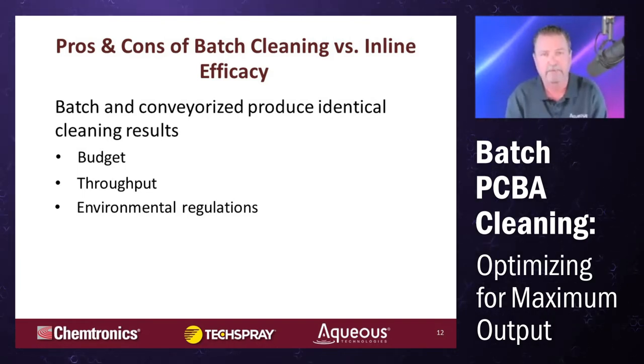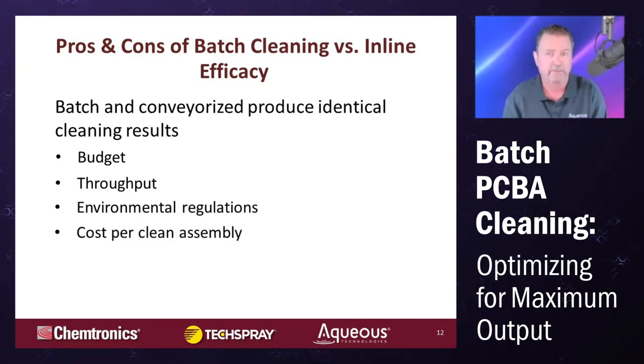You need to look at your throughput requirements — you don't want to stretch a machine beyond its capability or run an over-capable machine at a much slower throughput rate. Consider environmental regulations, because going awry of those could cost you far more money. Look at the cost per clean assembly — on a well-optimized process it's about five or six cents per assembly. Part of that optimization includes utility costs: electrical, water, and ventilation.